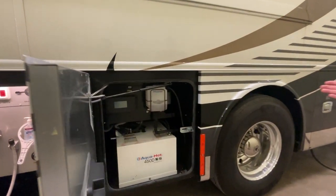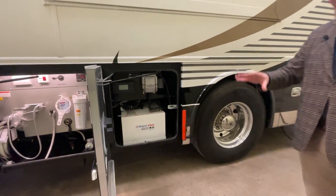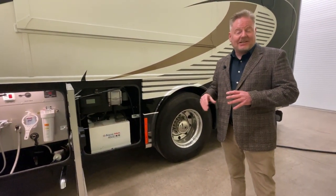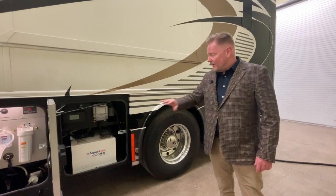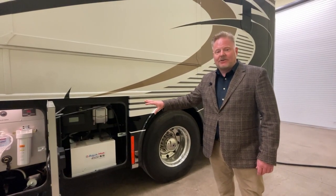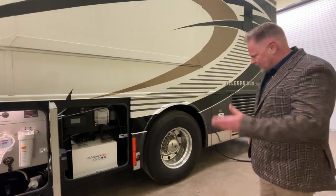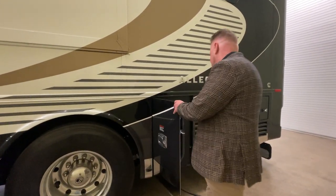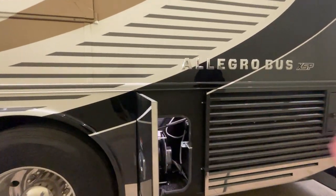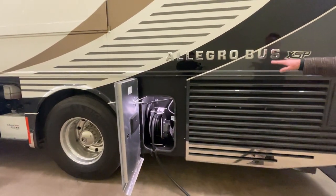And of course, the Aqua-Hot system. If you don't know what Aqua-Hot is, it's the premier way to heat a coach. It's a diesel heat exchanger that operates the furnace and the hot water system. It's a very powerful diesel burner that pulls off the same fuel tank as the engine. Moving on down, this is your power connections. It has a power cord reel and of course a side-mounted radiator.